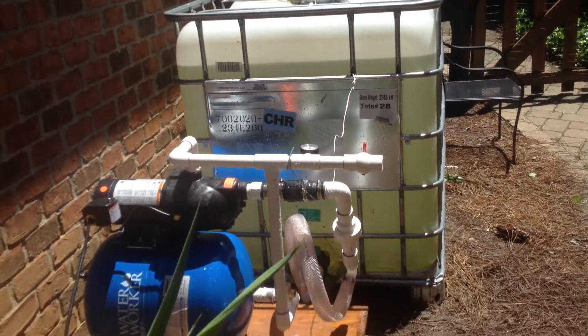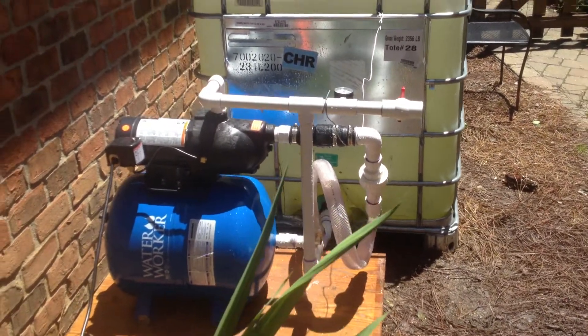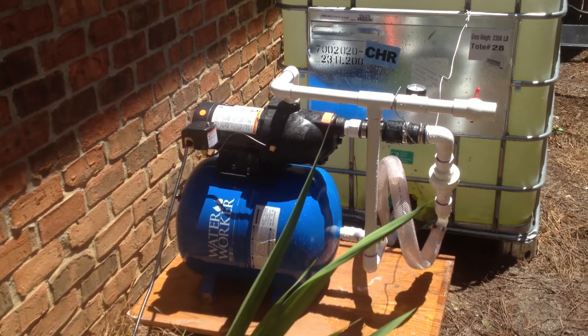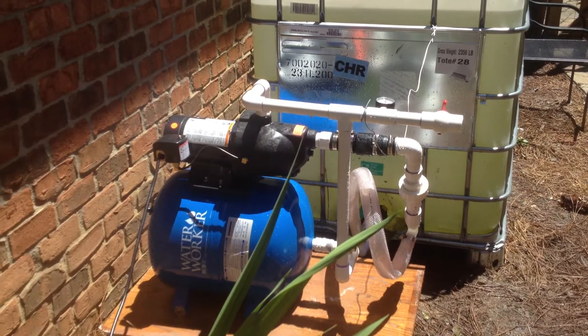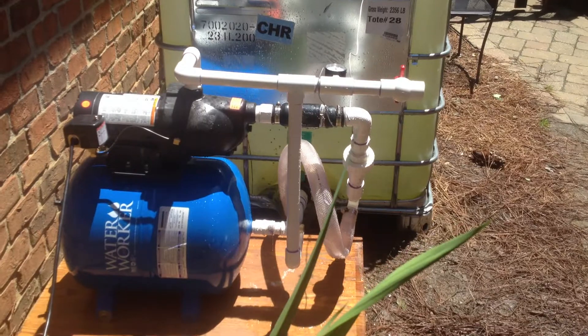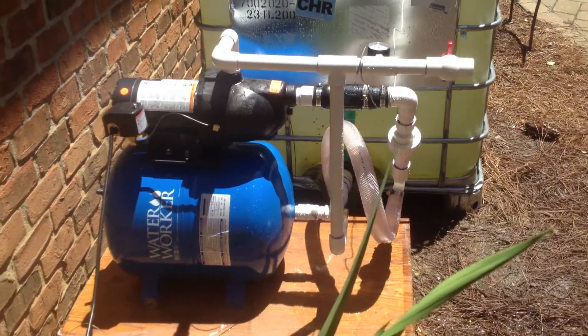Here's my water reclamation system. I've got a shallow water well pump in there with a pre-charge tank. It cuts on at 30 PSI and shuts off at 50 PSI. I'll go ahead and release some water and let you watch it work.